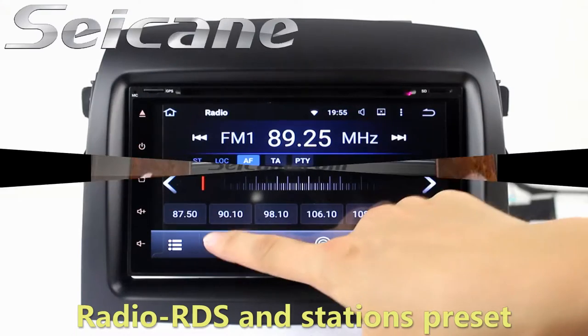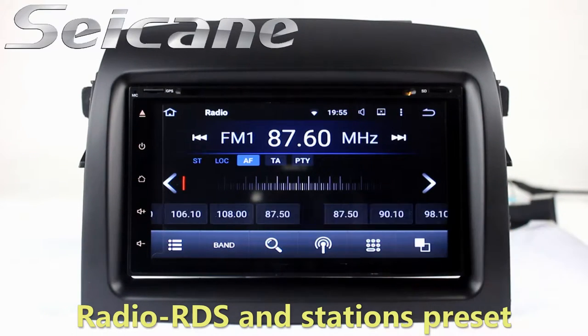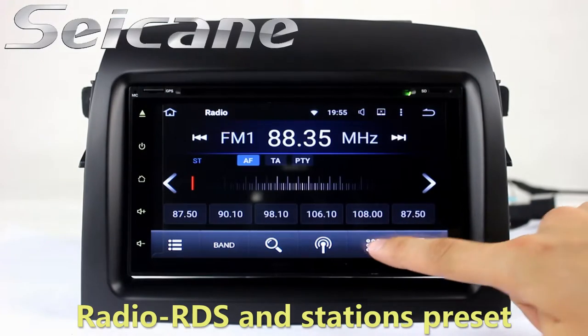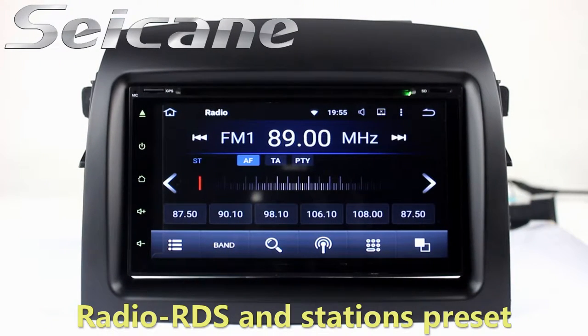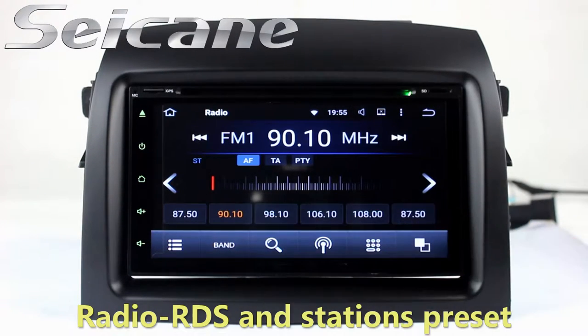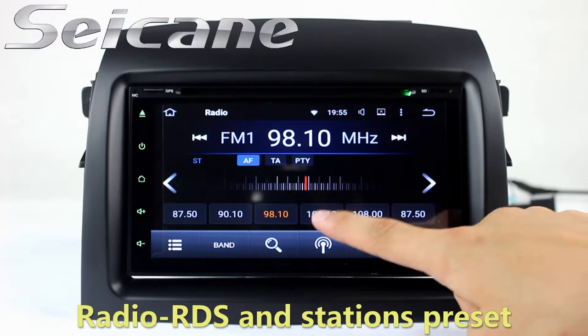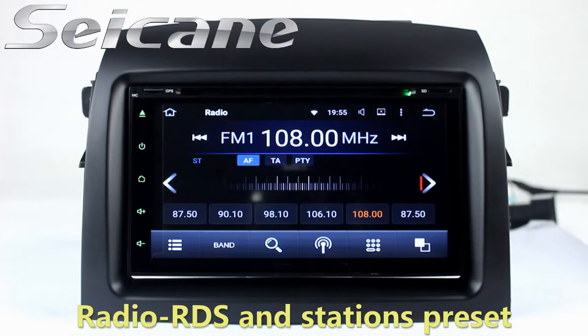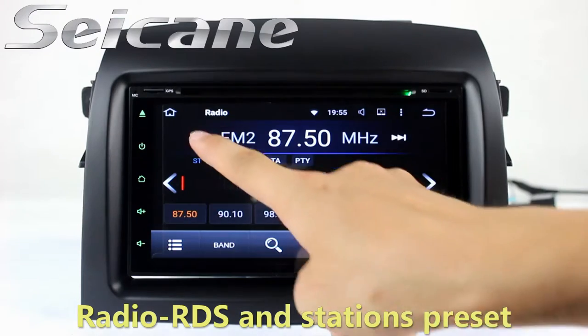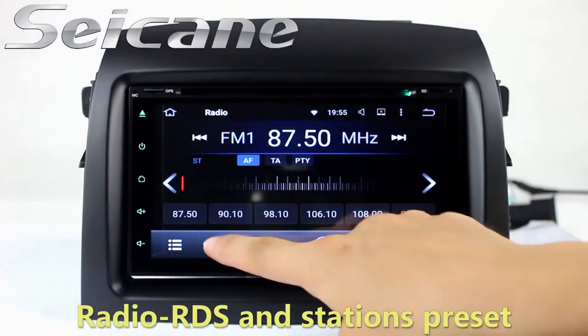You can listen to radio by selecting channels manually or automatically. It supports RDS, and you can select channels by program types. It supports band AM and FM, and has AF and TA function.